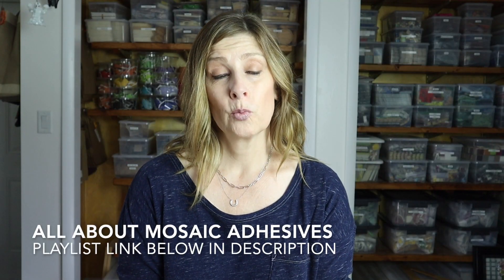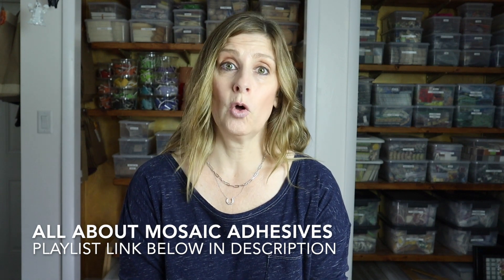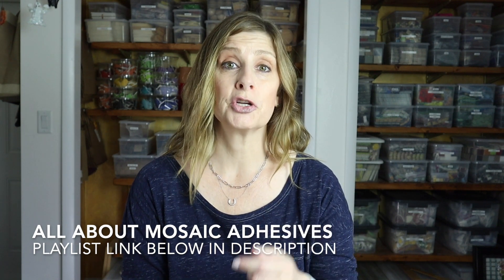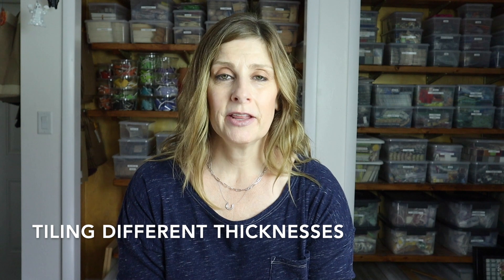If you aren't familiar with mosaic adhesives, I've done a number of videos on the channel all about the subject — I'll include a link to the playlist down below in the description. So the adhesive is key when using tesserae of different thicknesses to achieve a level tiled surface, but that's not the only thing you need to keep in mind. Now let's talk about the tiling of different thicknesses.